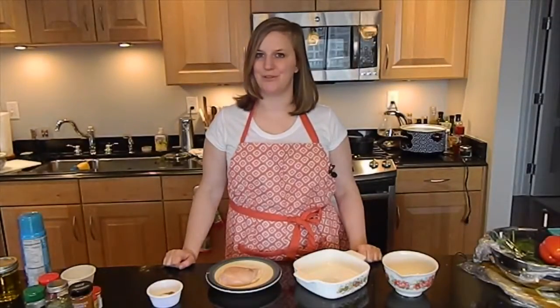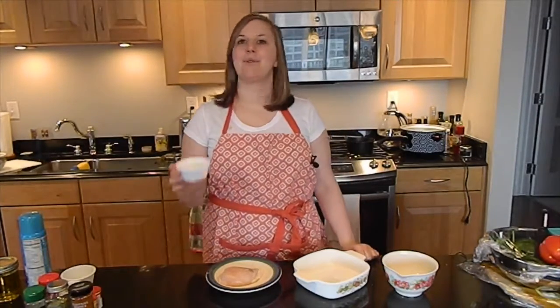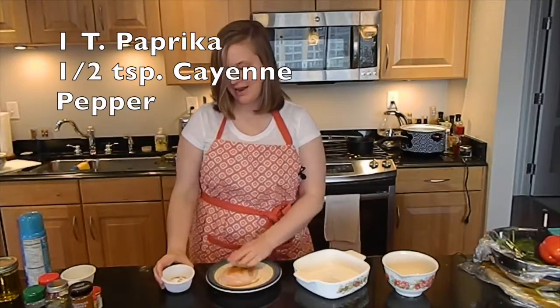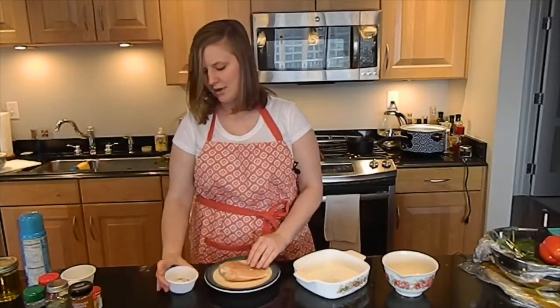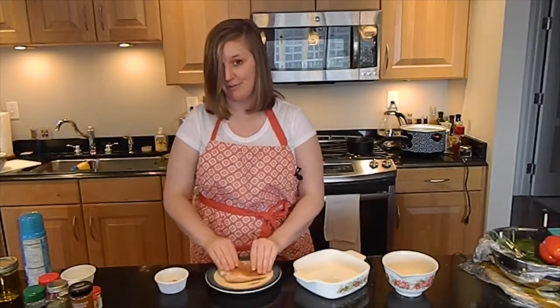The next method is going to be a dry rub. For this recipe, we're going to go a little south of the border, and I'm going to pour on a little bit of paprika and cayenne pepper. Pour it on one side, rub it in, and give it a nice massage. Go ahead and flip it over and pour the rest of your seasoning right on top, and once again rub it right in.